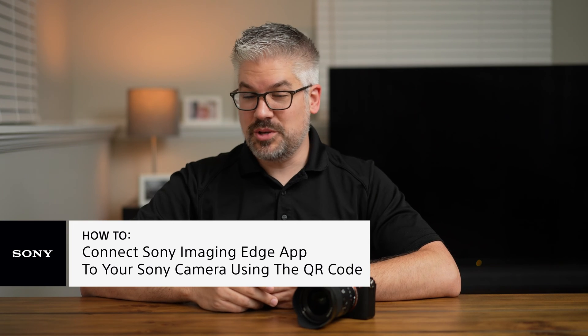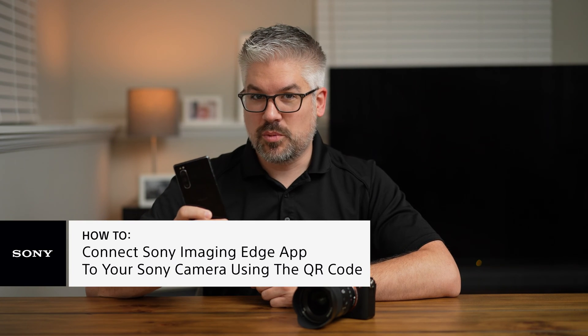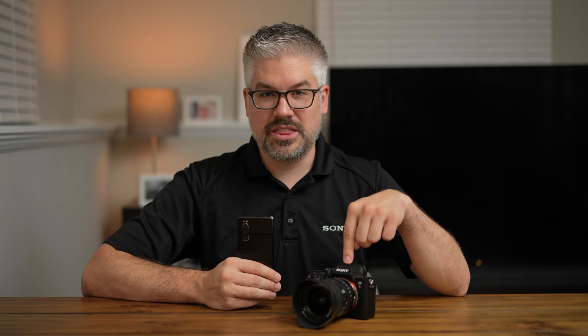Hey everybody, I'm Derek from Sony and today I'm going to share with you how you can get your Sony Imaging Edge mobile app on your phone connected to your compatible Sony camera. There are a couple of ways you can do this, but today we're going to talk about one of them using the QR code within the camera.